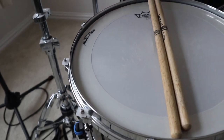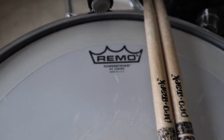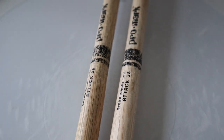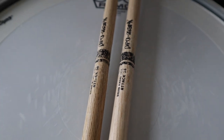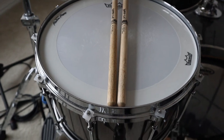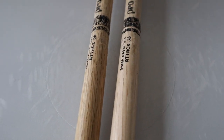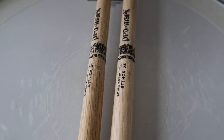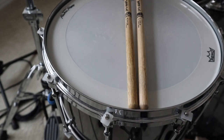For my snare head, I'm rocking a Power Stroke 4 — it's so, so good. For my sticks, I'm rocking the Shira Attack 5Bs by Promark. They sound really, really good. I use them all the time — they don't break easily and I don't feel like I have to lay into the drums or cymbals when I'm using them.